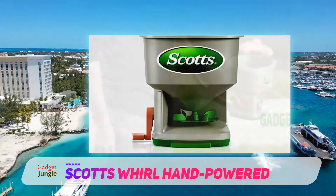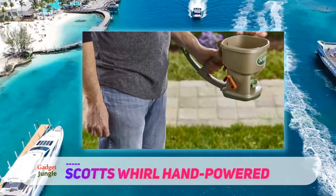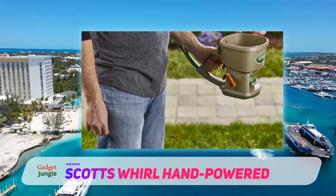This product is suitable to use all year long for fertilizer, seeding, weed-killing products, and for salt or ice melt. Of course, it's designed to give you even, smooth coverage.